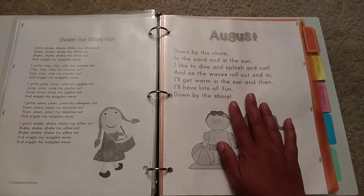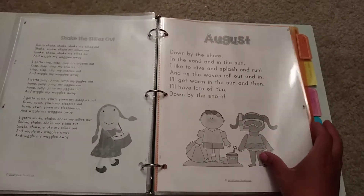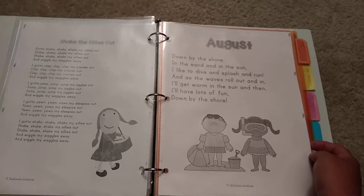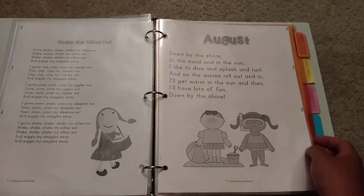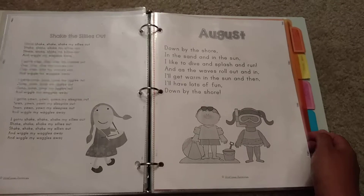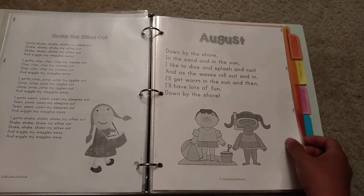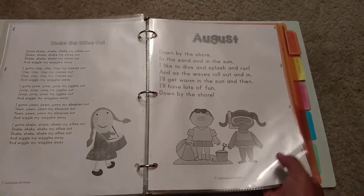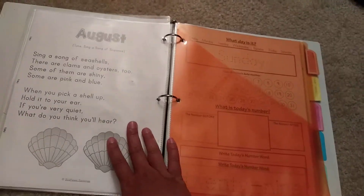I already have August's chants in here, so I have two chants or songs for each month. I've already put August in because July was very 4th of July based. I just stuck August in there; we just haven't been doing it yet.